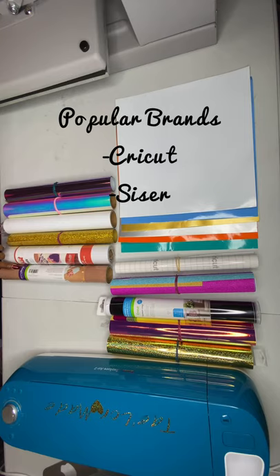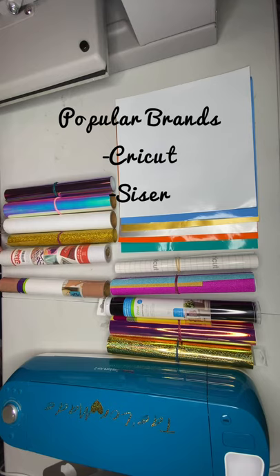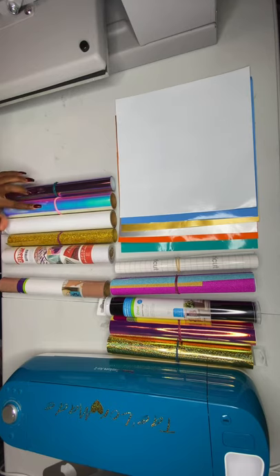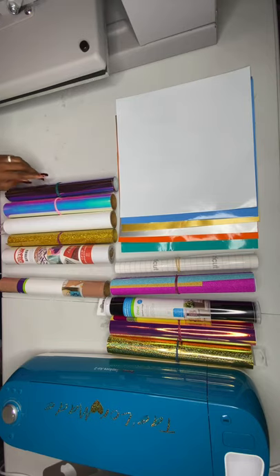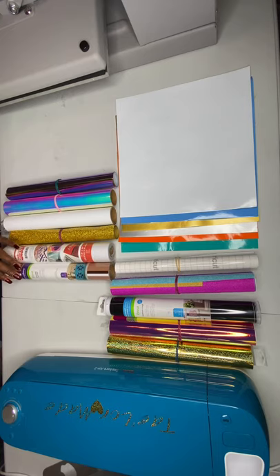HTV is made to adhere to clothing and fabric items and is very popular for making custom t-shirts. It comes in a variety of brands — I have the Strong Bond brand iron-on, the everyday iron-on by Cricut, and the Siser brand heat transfer. It comes in glitter, solid colors, holographic colors, and shiny foil types. I got one from Pearl World online, and this one is Siser.